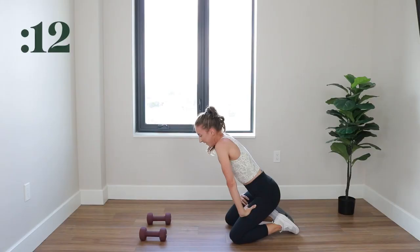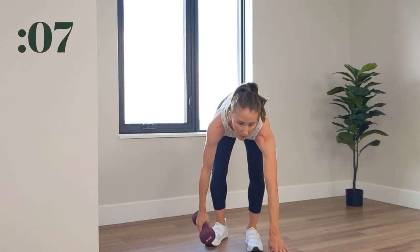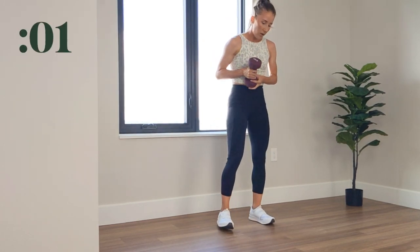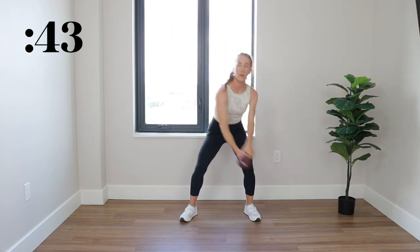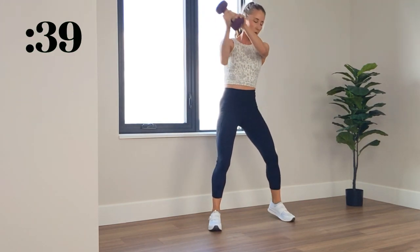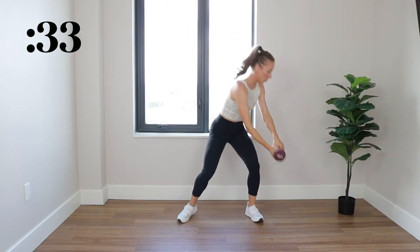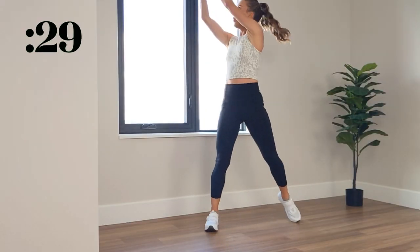All right, next move — we're going to be standing for a dumbbell wood chop to target those abs. You only need one dumbbell this time. We got 3, 2, 1. Raise that dumbbell up overhead and bring it back down, follow through to the opposite side of your body, nice and controlled. Shoulders and hips articulate, your gaze is following that dumbbell, activating the core throughout to steady your motion.